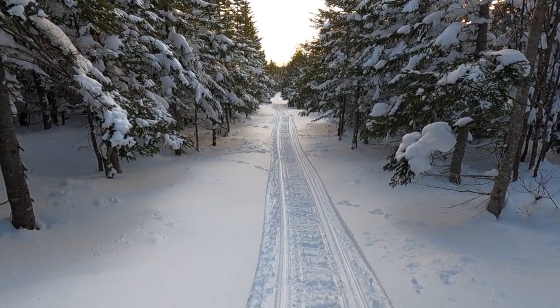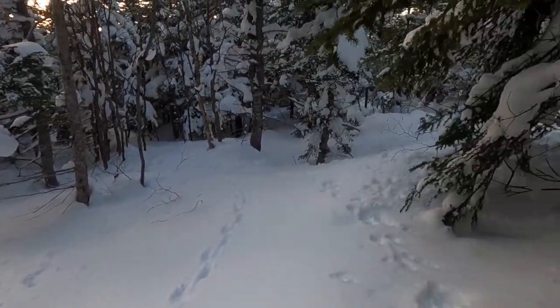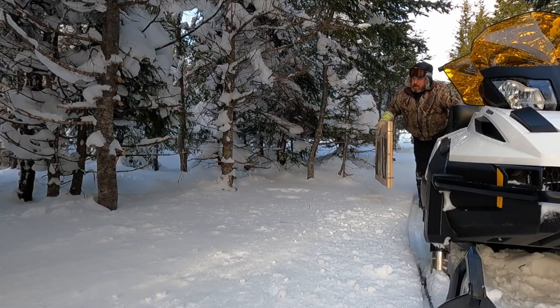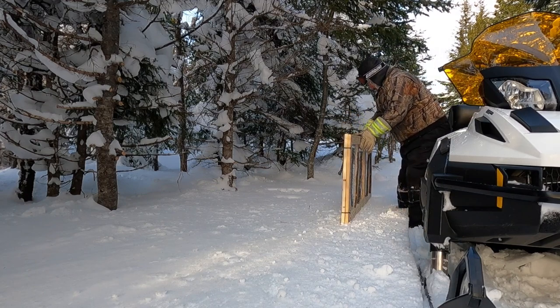Rabbits have been crossing the trail everywhere up here. I decided to come in here and drop a pen just right there. I got this pen all ready to go.